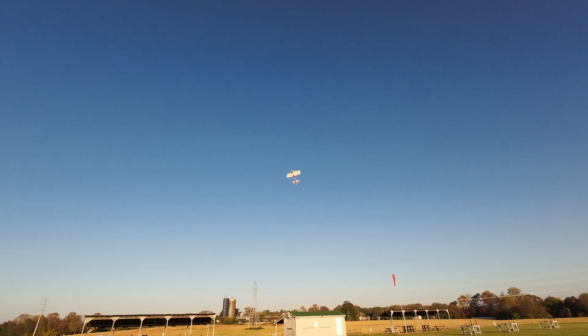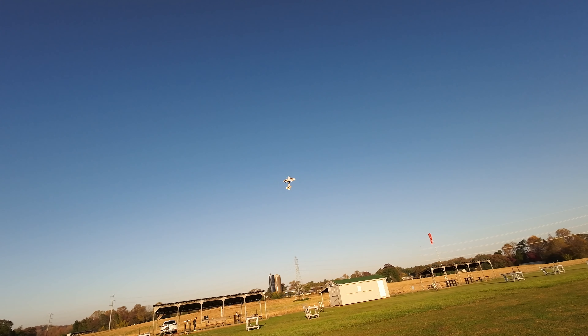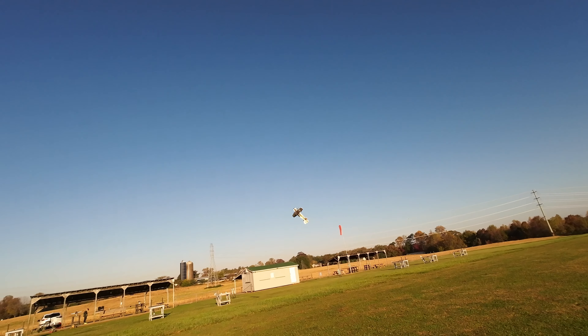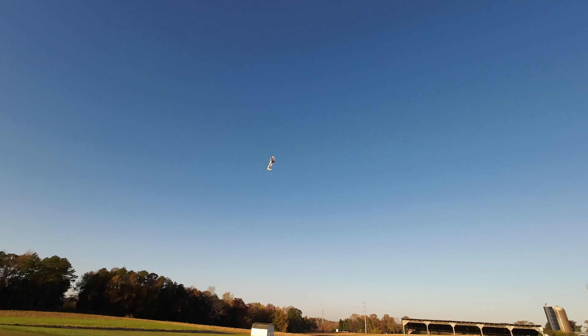High rates. You can do some funky things with this plank. Going fast, snapping it.